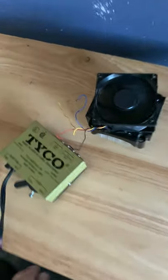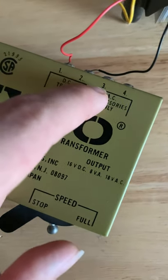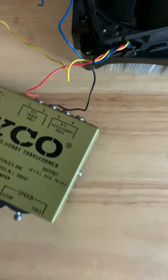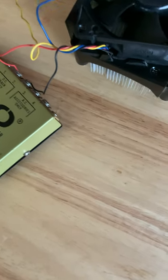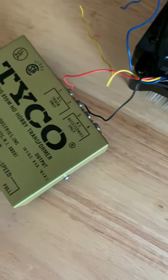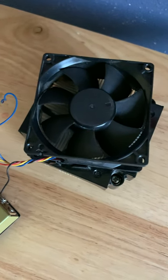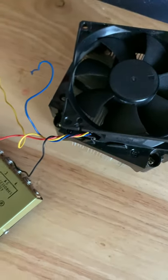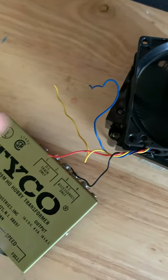What I did is I connected the red and the black wire, because red is positive and black is the negative or ground wire. I'm not sure what the blue and yellow are for. Let's try reverse — oh, it doesn't go reverse. Maybe that's what those are for, I don't know.